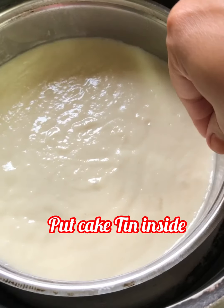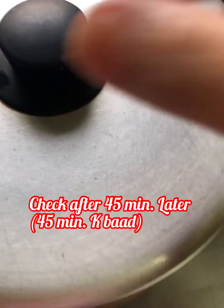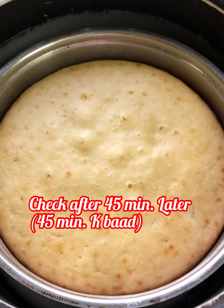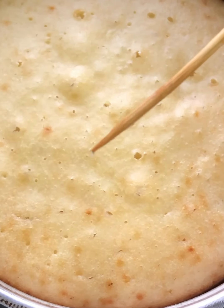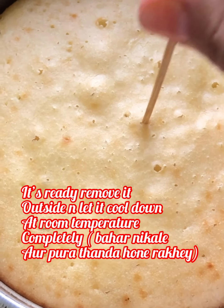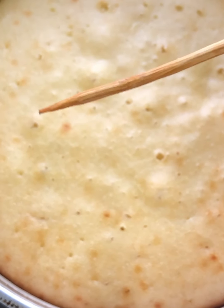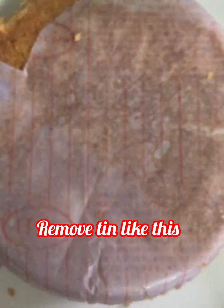Cover with the lid and cook for 45 minutes on medium-low flame. After 45 minutes, check the cake with a wooden skewer — if it comes out clean, it's done. Remove the cake and let it cool down at room temperature completely. Turn the cake onto a plate, remove the tin and the butter paper. Let it cool down completely.